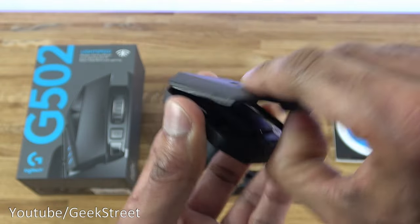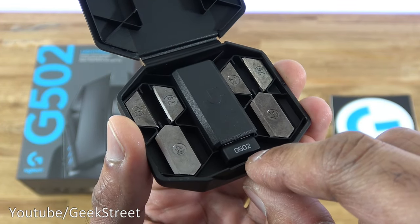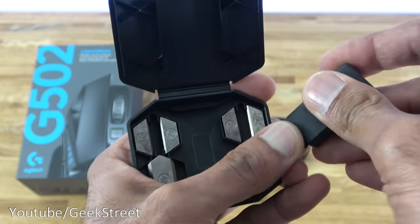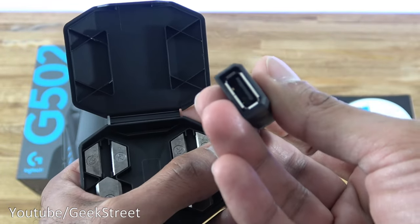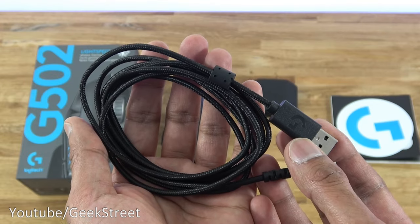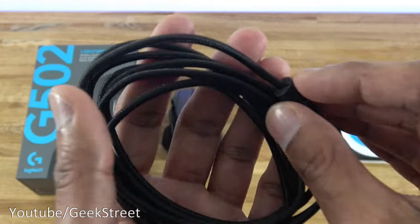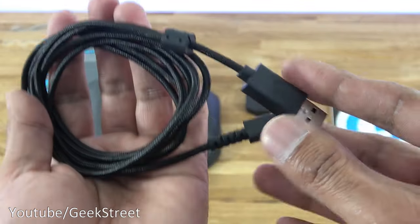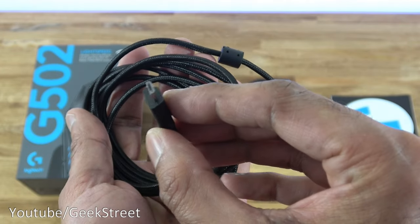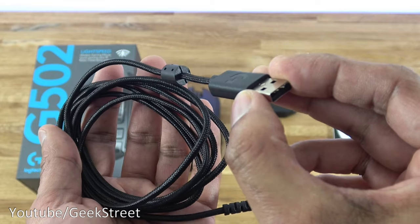Next we have a case, and opening it up you can see the weights for the mouse plus the USB adapter to provide the Lightspeed wireless connectivity. Together with that there's an adapter — one end is USB and the other end is micro USB. Then we have a USB charge cable, 1.7 meters long, nicely braided. One end is USB and the other is micro USB — the micro USB end connects to the mouse and the other end plugs into your PC to charge it.